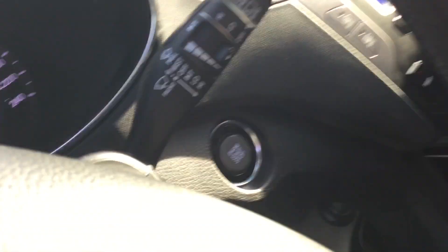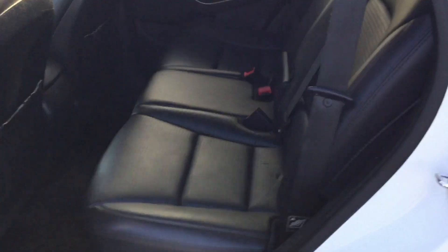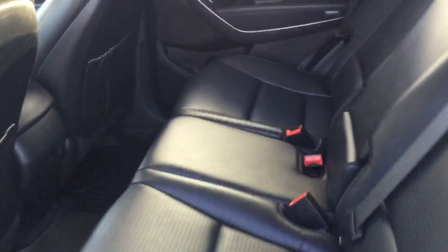You also get push start, a panoramic sunroof, and a privacy shade for the window as well. Very nice unit.